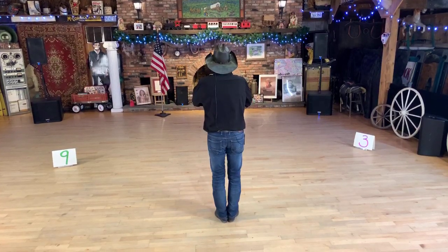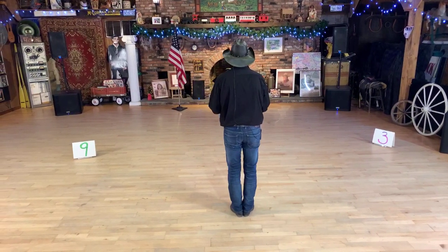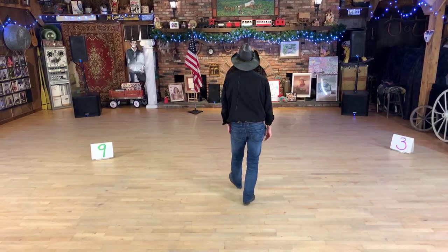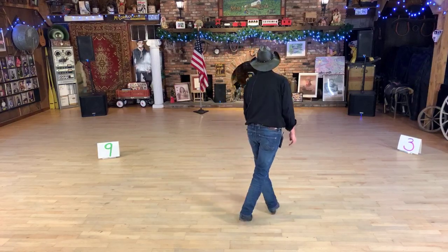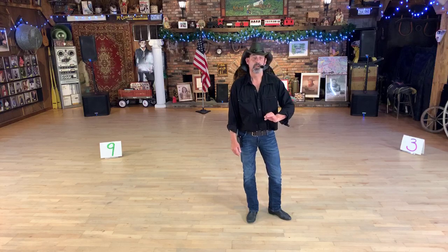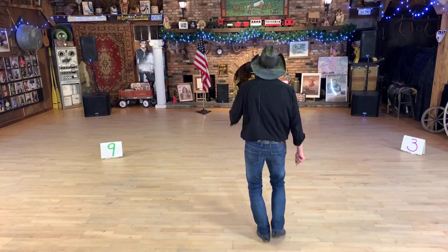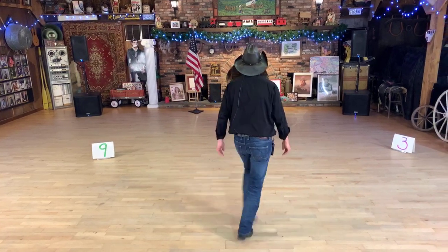This dance is going to start with your right foot. Walk forward one, two, three, kick four - just three steps forward and a kick. Back up five, back up six. We're going to do a coaster cross: back together cross. One, two, three, kick four, back five, back six, coaster seven and eight. Weight is on that left foot, right foot light. Ready: walk one, two, three, kick four, back five, back six, coaster seven and eight.